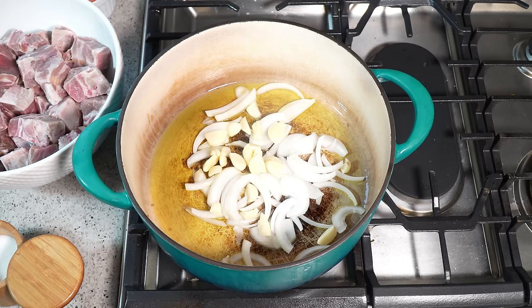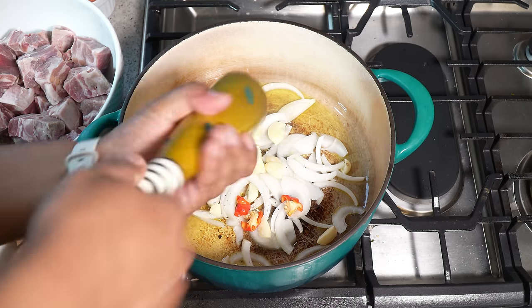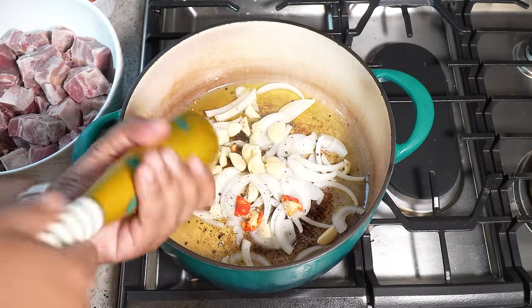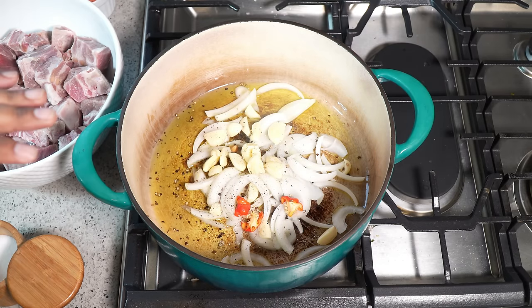That is about 10 to 12 cloves of garlic that I smashed. I've got half of a scotch bonnet pepper that I sliced up. I like curry goat very spicy — anything that takes a long time to cook like curry goat, curry duck, curry beef, I just like it very spicy. I'm going to hit that with black pepper and turn my heat down because I don't want to burn anything, but I want to pull out a ton of flavor from that garlic and onion. That pepper is going to be spicy — I included the seeds and everything.